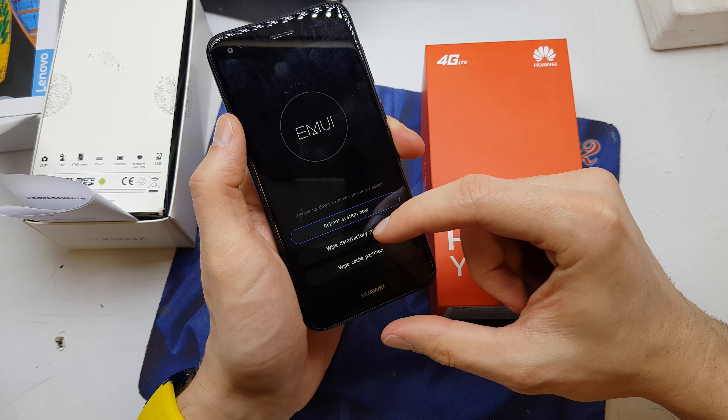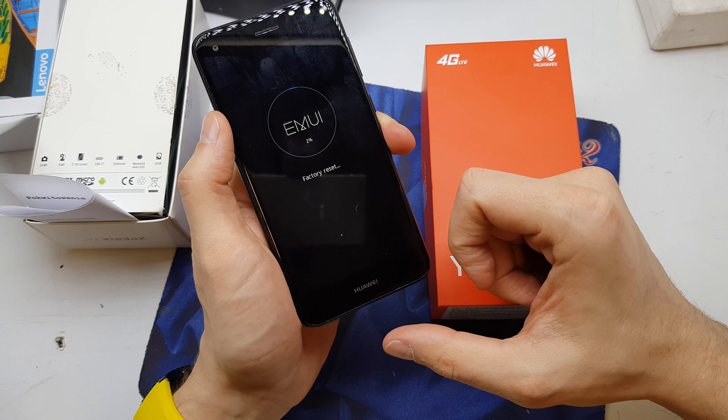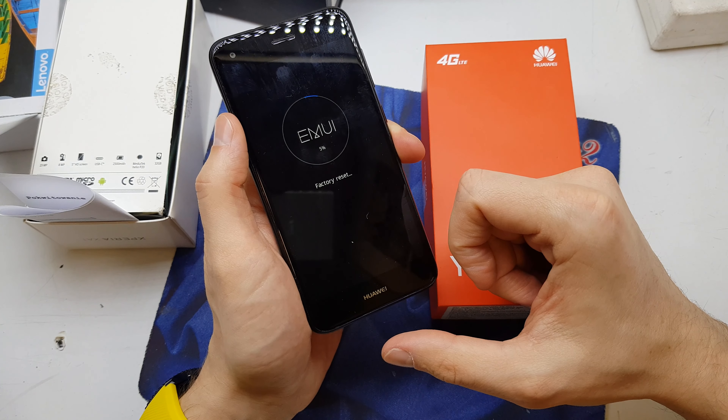Choose Wipe Data Factory Reset. Now the phone is going to reset with all new brand software, without any data and without any password on your phone.